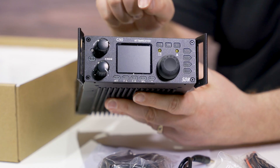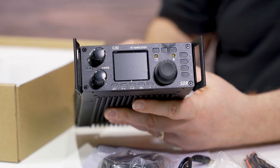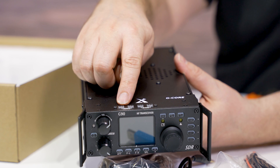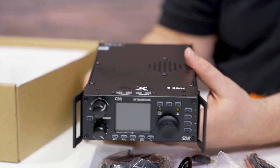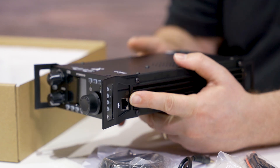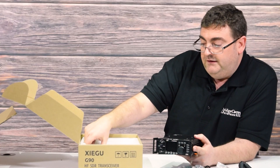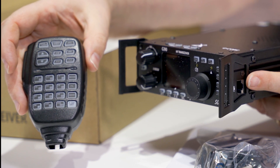We have our Xiegu G90. We have a digital color waterfall display and our volume and tuning knobs. We have our mode up and down — this is for SSB, CW, AM, or FM, that's upper and lower sideband. We have our band selector right up top here — convenient location. We have an RJ45 connection on the side for the microphone, and we have the RJ45 coiled cord for the microphone. If you wish to use a standard piece of RJ45 cable for a long reach, you can — those aren't included but they're available at any computer store.